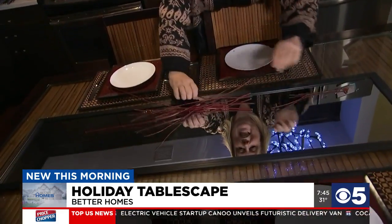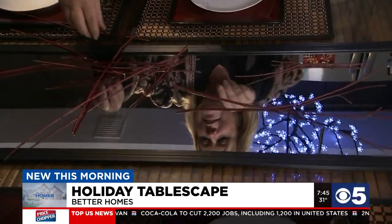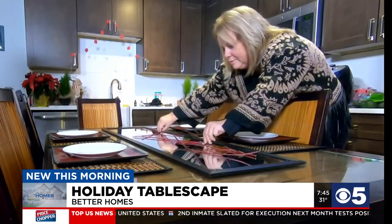Then, make that mirror pop. We're going to add some sticks to kind of carry out the colors of the dishes. Wofford got those from her own backyard, but she doesn't stop there.